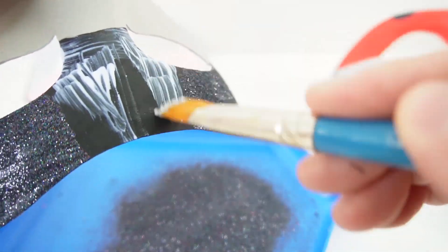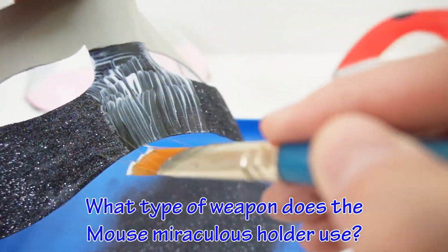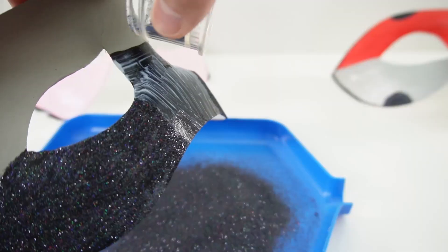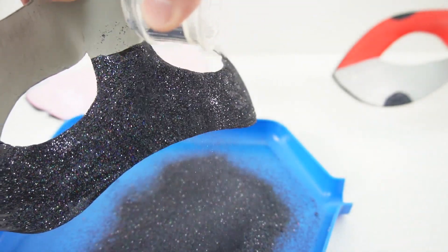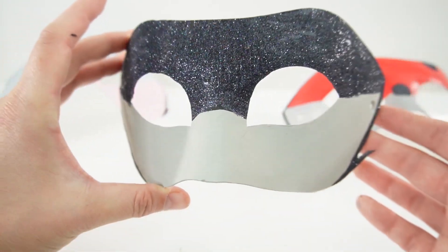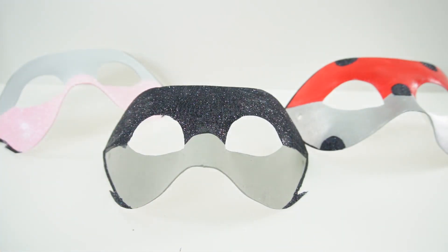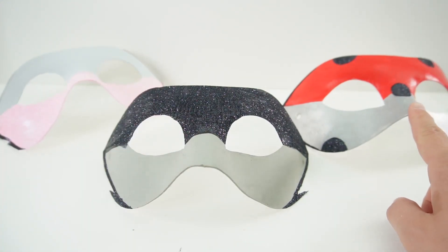And here's the answer to today's trivia question: what type of weapon does the mouse miraculous holder use? The answer is a jump rope. Did you get it right? If you did, comment down below — I got it. Alright everyone, take a look — here is Multi-Noir's mask. Doesn't it look great? I just love this glitter. So now we have three masks: Multi-Mouse, Multi-Noir, and Multi-Bug. Our last one is going to be for Multi-Fox.